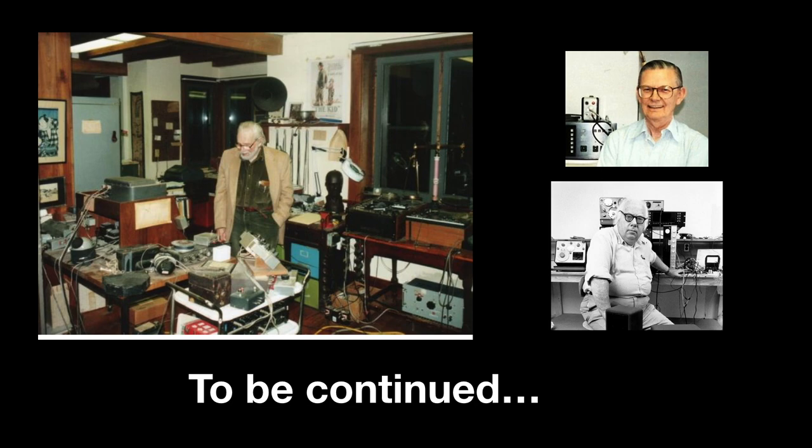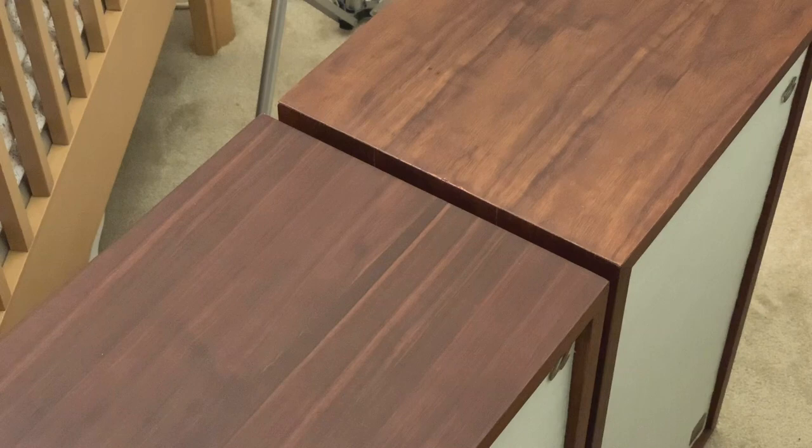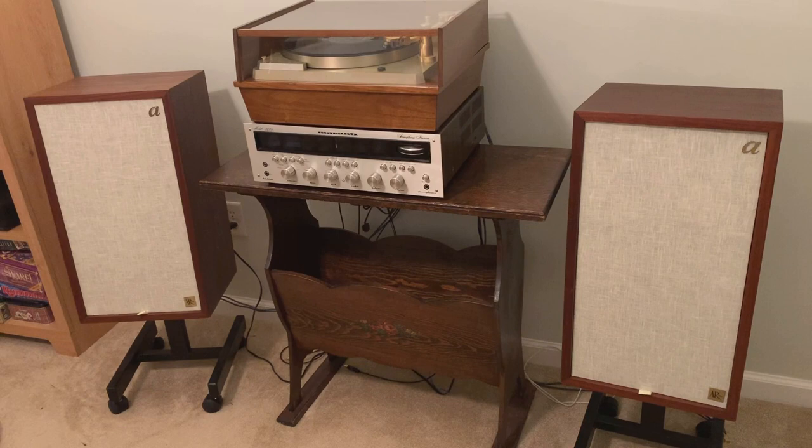As you can see, the speaker on the left is definitely a shade darker than the one on the right, which leads me to believe they were made at different times and then paired up later. So after all this, people are probably asking — well, how do they sound? I think they sound fantastic. Smooth highs, very nice mid-range, decent low frequency response. A little dated, a little vintage in their tone. But I believe most people would be very happy to own a pair of restored Acoustic Research 2AX loudspeakers. These are definitely keepers and they're going into my speaker rotation as soon as possible.